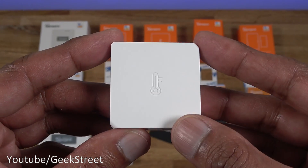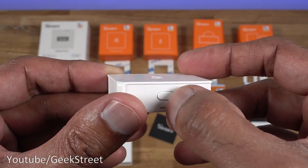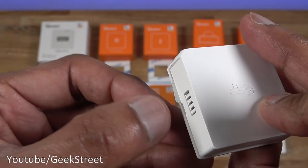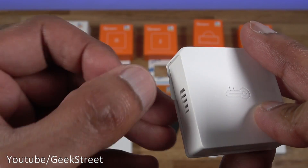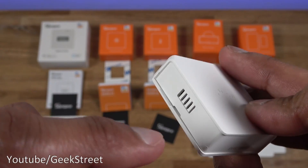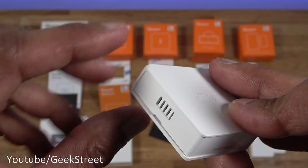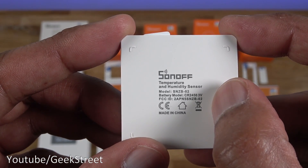Next is the temperature and humidity sensor. Build quality is similar to the other items, with a button on the side, grooves, and a slight label covering the battery. Pulling that out activates the device. There are holes to pick up temperature and humidity readings. The back highlights the model and required battery.